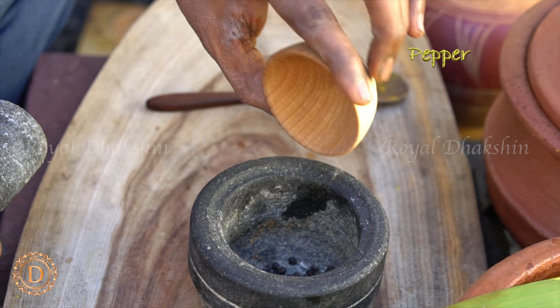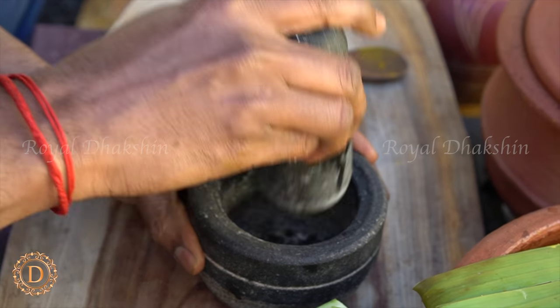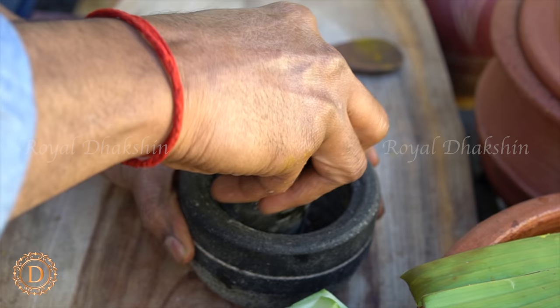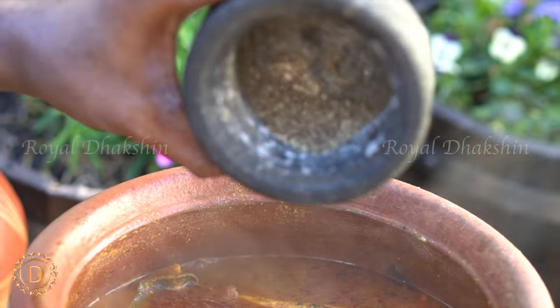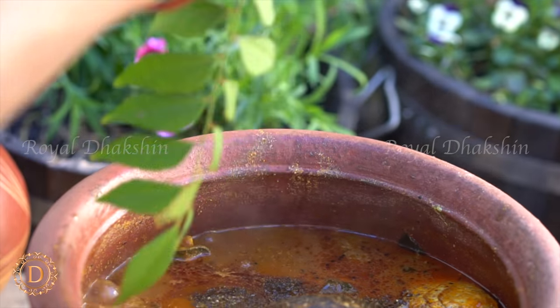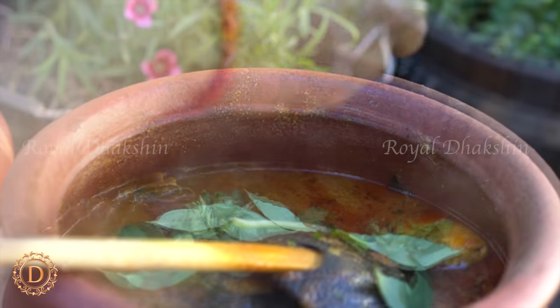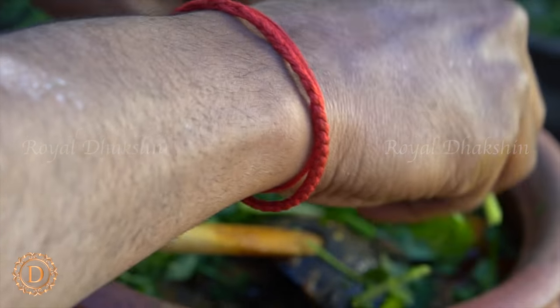Once the fish is nearly ready, freshly grind the pepper and add the pepper powder. Finish with fresh curry leaves and fresh coriander leaves.